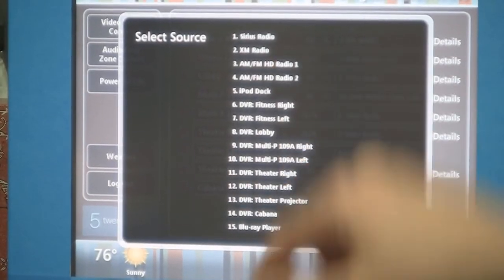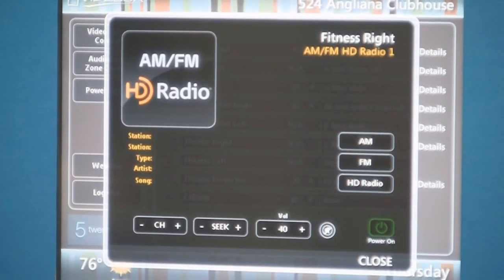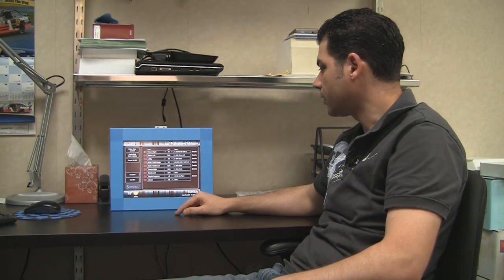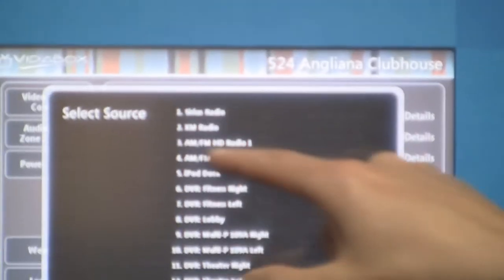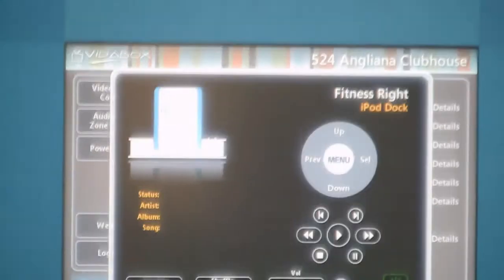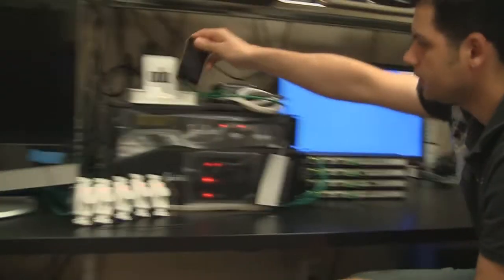Now let's pick HD Radio. I have buttons here for switching to AM, FM, and HD Radio, as well as tuning channel changes and seeking up and down. The next source I'm going to work with is the iPod dock. I'm going to click on sources, click on iPod dock, and click on details. I've got a nice page here for control of the iPod. I have my iPod touch here, and I have my ADA dock over there. So I'm going to dock my iPod.